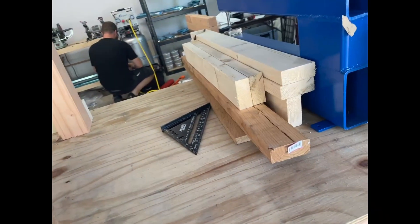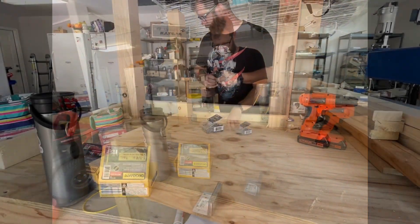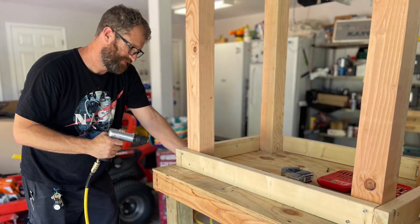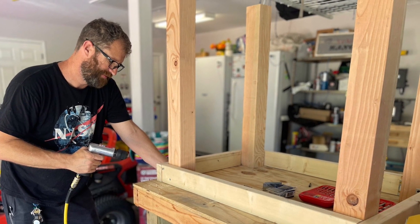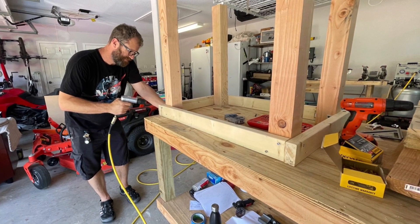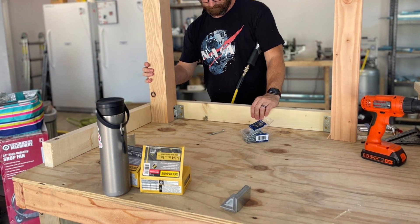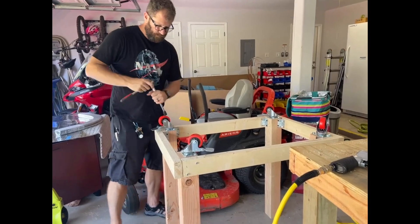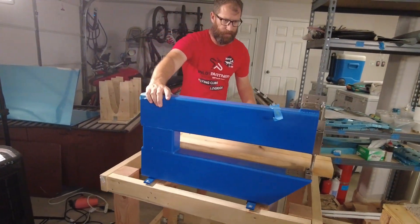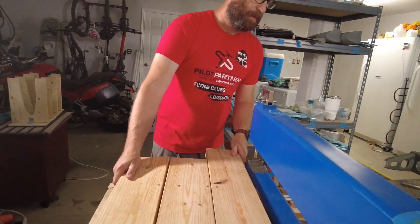We did build a custom cart for our Card — spent an afternoon and a couple trips to Home Depot building it. There are a hundred different ways to build the cart, but you just want it level with your workbench so that you've got a nice continuous flow. For all those number three rivets and all the holes we'd want to dimple, it's great. It uses our Cleveland Tools pneumatic air squeezer — think of it as a giant yoke for your air squeezer. That's what the Card is, and it's phenomenal.